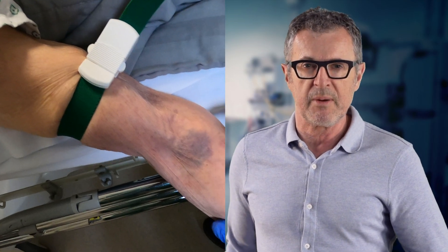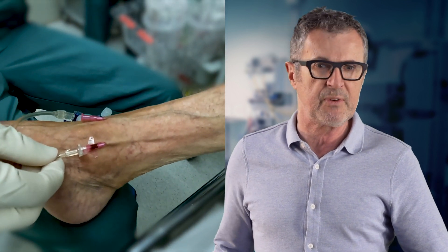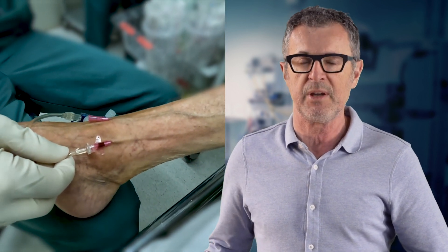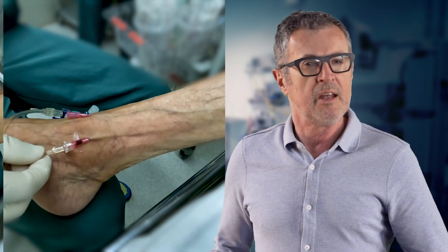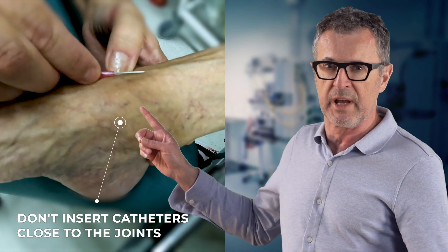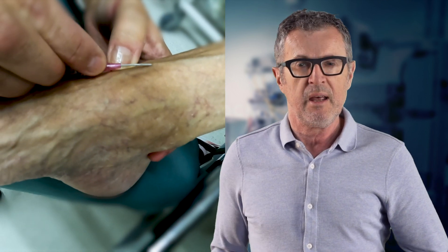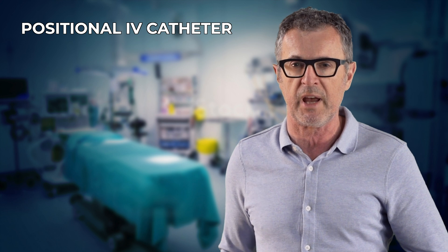When the veins of the upper extremity are inaccessible, the veins of the dorsum of the foot or the saphenous vein of the lower leg can be used. When using a foot vein for IV access, the first thing we should do is avoid insertion of the catheter close to the ankle, where it may bend. A bent or kinked catheter as the ankle moves will interfere with IV flow — something we refer to as the IV being positional.